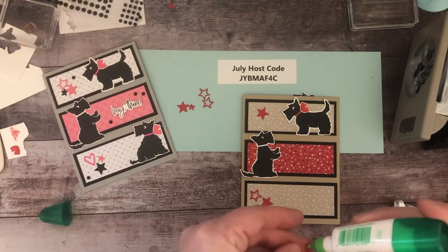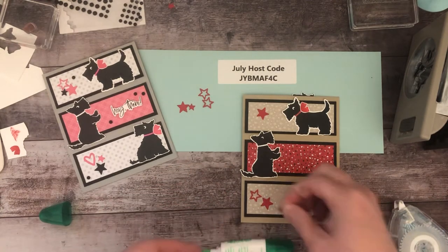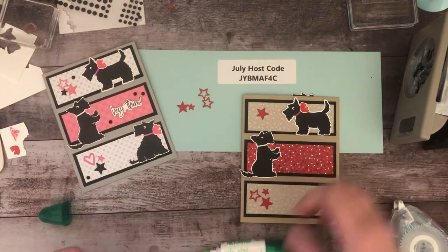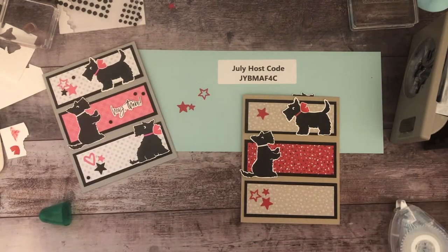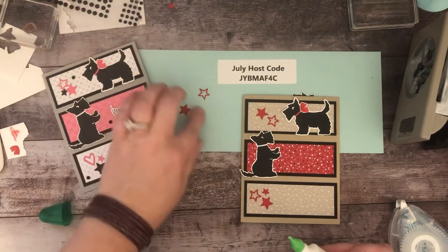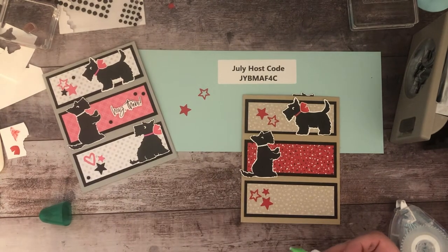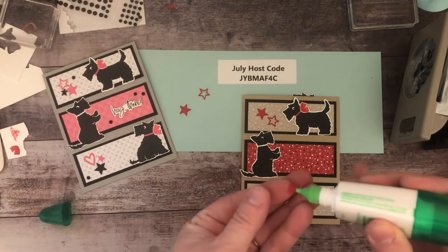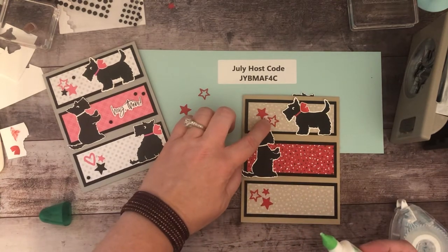Next I'm going to do our sentiment. This card would totally work with just one dog if you didn't want to fussy cut the extras. I am a lazy stamper and I like to take shortcuts whenever I can, but sometimes you can't for the card you want to make.